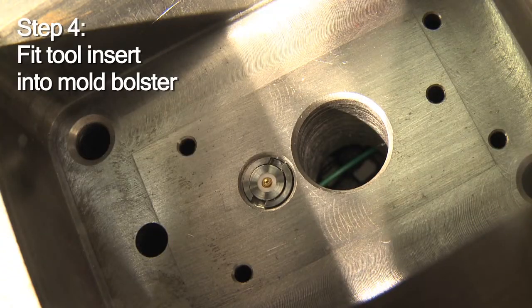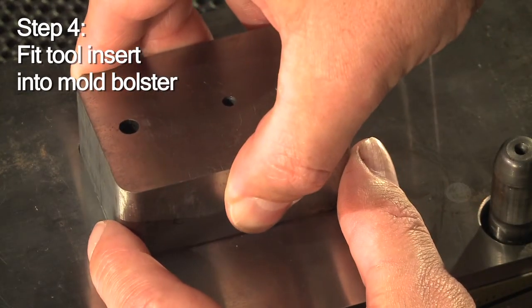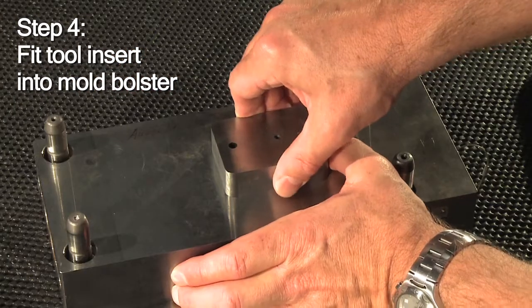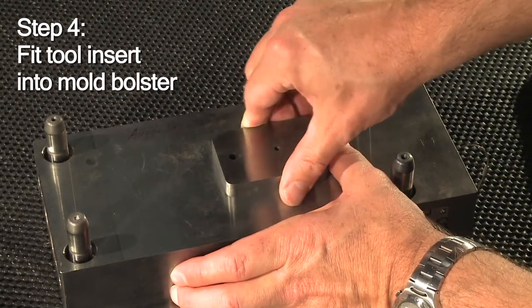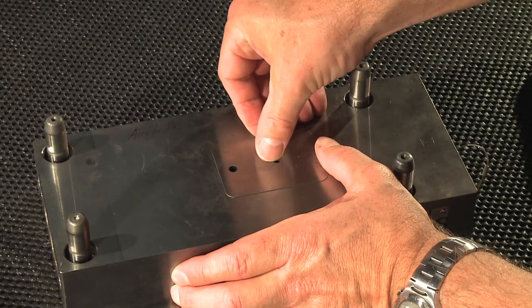Remember, the tool or mold has already been equipped. So you can now ease the insert containing sensor and contact element into the tool, where the matching electrical contacts ensure a direct, simple and flawless sensor signal transmission.